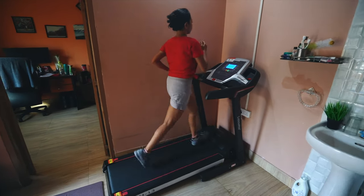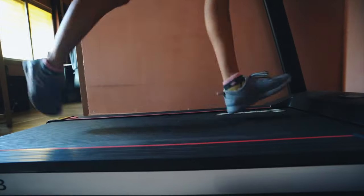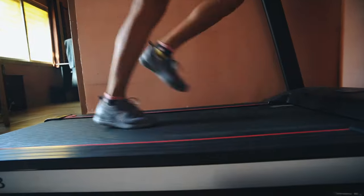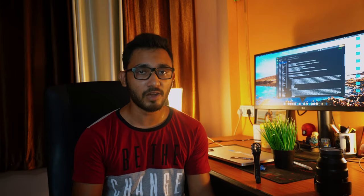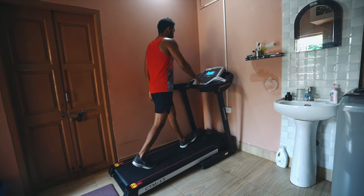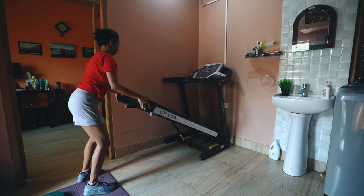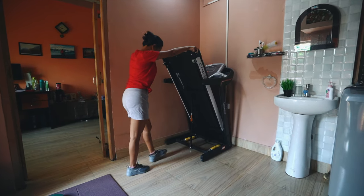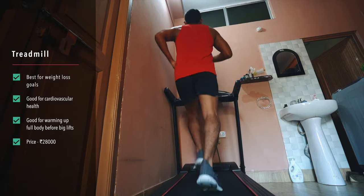The one we bought cost us around Rs 28,000. It has incline options and the maximum speed is 16 km per hour. Also the length of this treadmill is really long. I don't do cardio much - I just run for around 5 minutes before starting my other lifts to warm up my body. But Pallomi really loves the treadmill and she runs for around 10-15 minutes every day. I feel running is really important right now because it increases our cardiovascular capacity, which will help you fight COVID as your heart will be capable of pumping more blood in case you get pneumonia or any other breathing troubles.